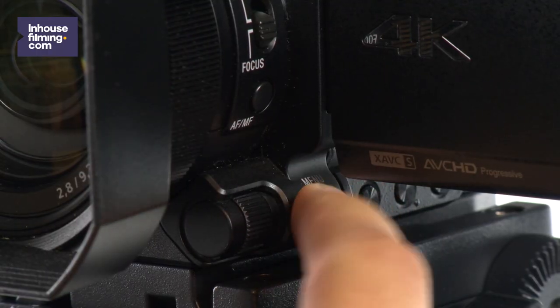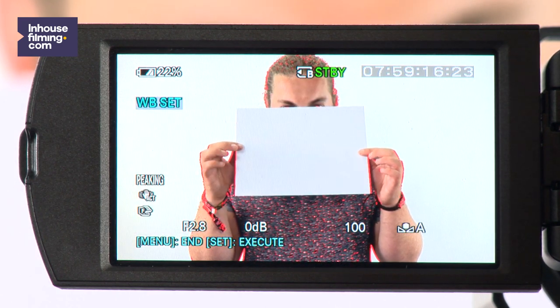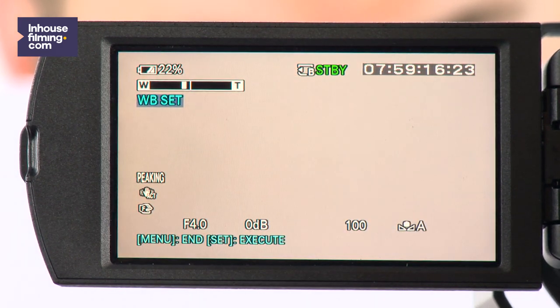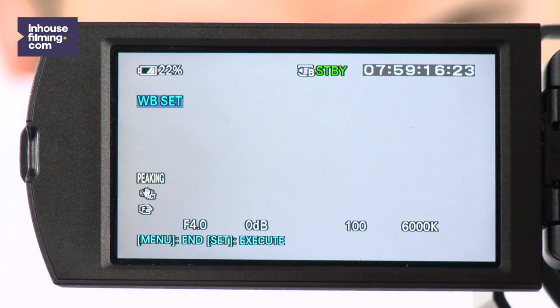The white balance basically means what the camera sees as the color white. Sometimes the colors of the camera might seem a little off — the footage might look too blue or too orange. When this happens, the white balance isn't set right. The camera sets the white balance automatically, but it's certainly possible to adjust it in the manual settings. To do this, go into the menu, go to camera set, and scroll down to WB set. Now you're in the white balance set menu, which means the camera will calculate the white balance. Hold up a white piece of paper in front of the subject that you're filming and hit execute by pressing the button on the back of the camera. Now your white balance is exactly how you want it to be.